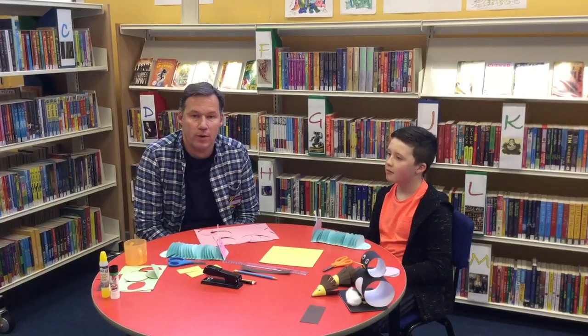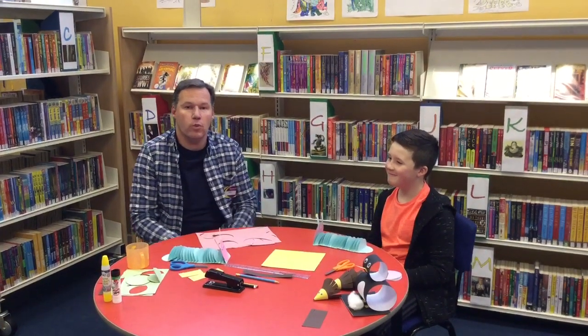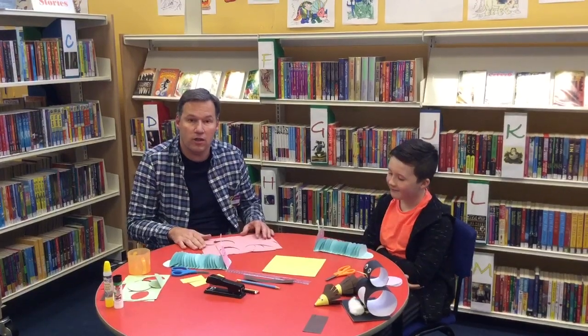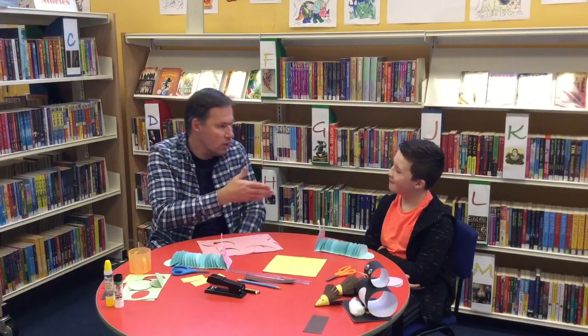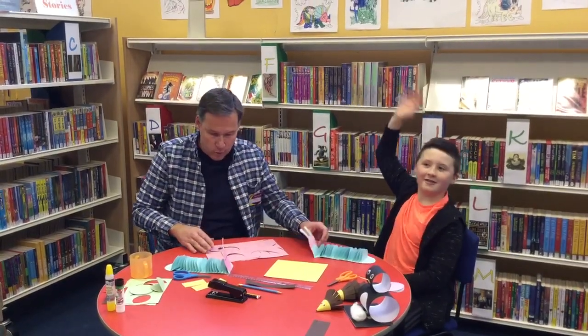Hello, my name is Dean and I work for Libraries NI. Today I would like to welcome you to our craft activity in Greystone Library. Helping me today is my son Cleo, who has helped in previous ones.